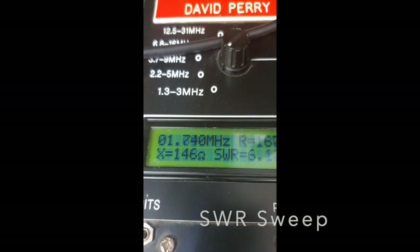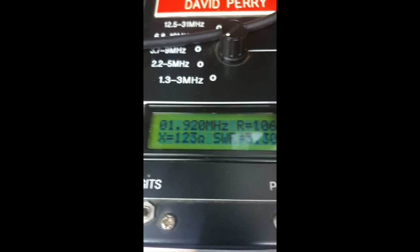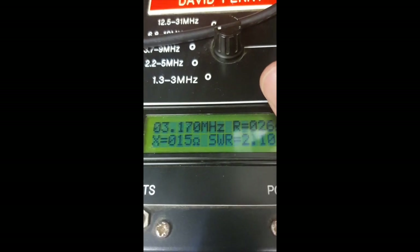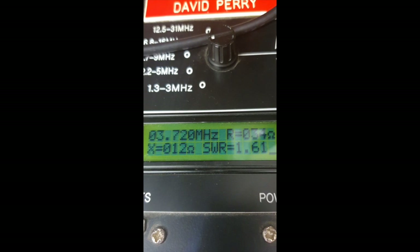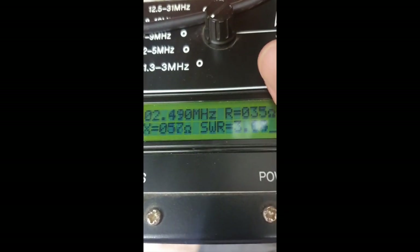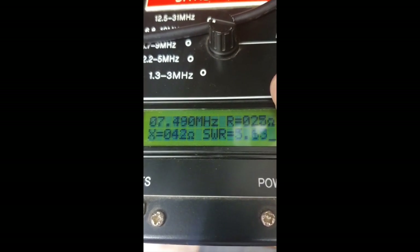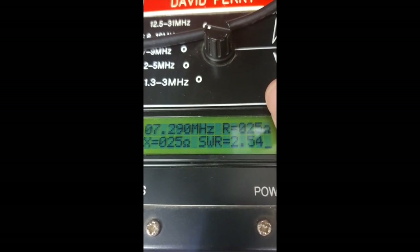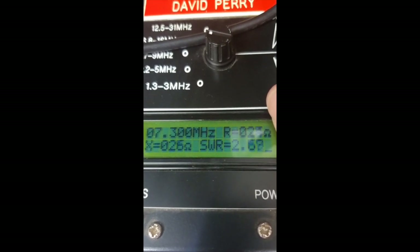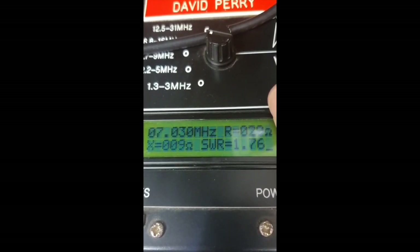Just a quick SWR analysis. Top band — it's not very good on top band, but given the dimensions of the aerial that's perhaps not surprising. On 80 meters at 3.6 MHz, that's all right. On 40 meters, around 7.15 MHz, we're getting down to about 2.7 to 1, and at the CW end of the band it's even lower.